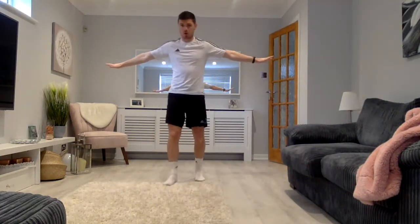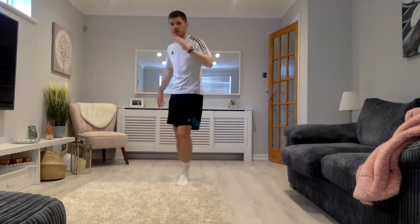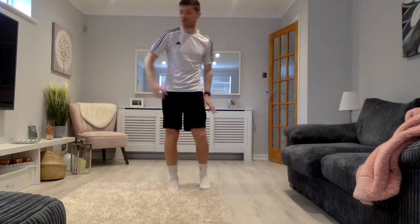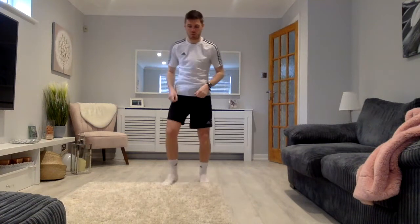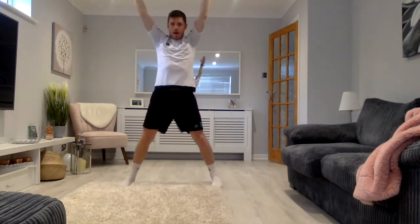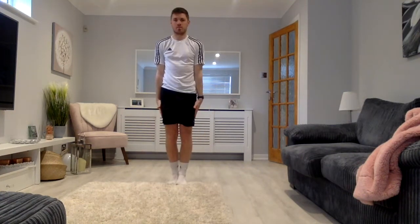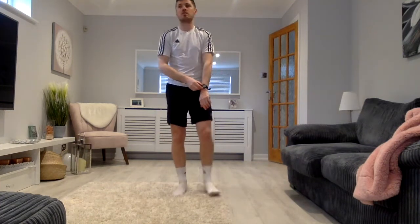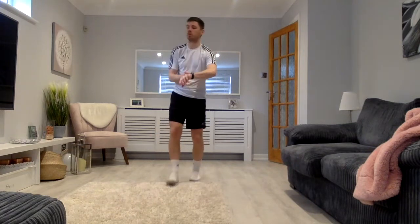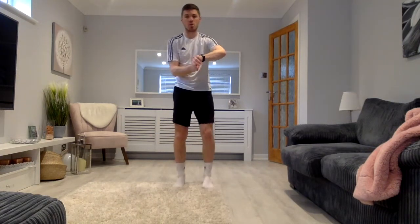Make sure you've got an area where you can perform your exercises and you're not going to crash into anything or break anything around the house. Our first exercise is going to be a jumping jack — so you go out and in. We're going to start at a medium pace in 10, 9, 8, 7, 6, 5, 4, 3, 2, 1.